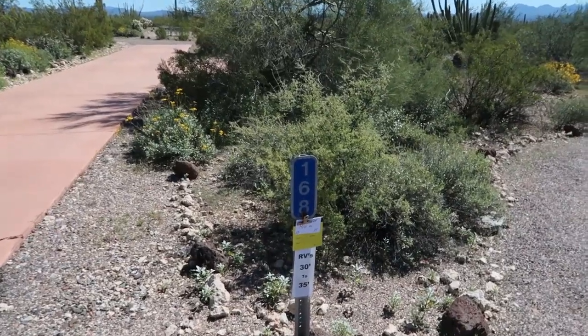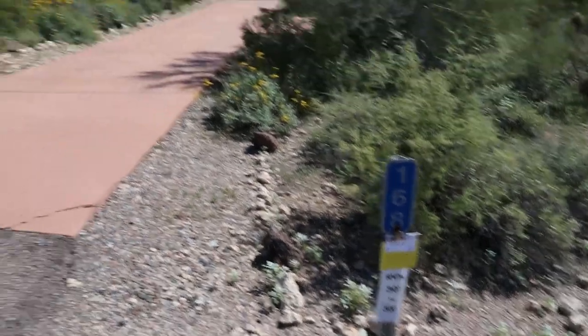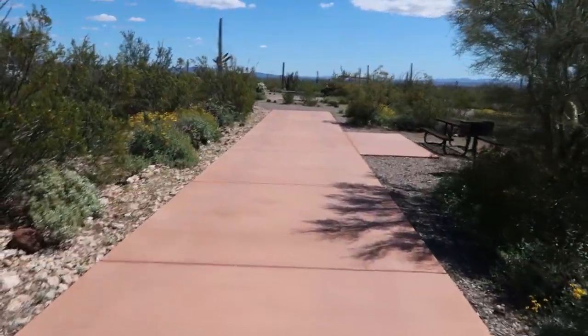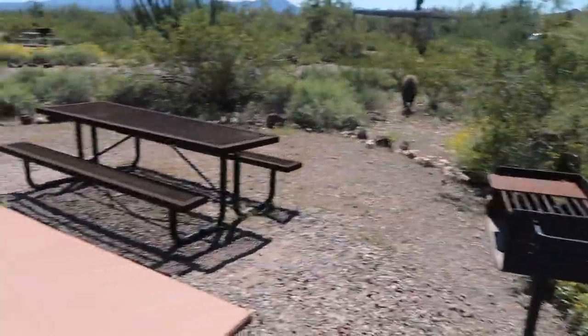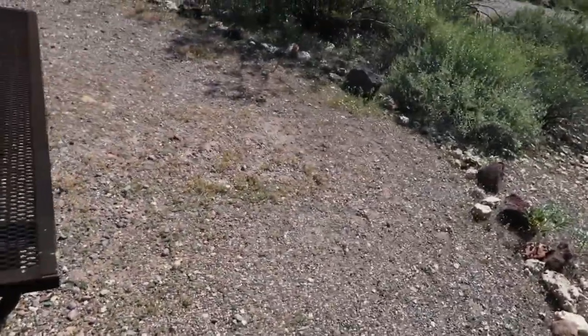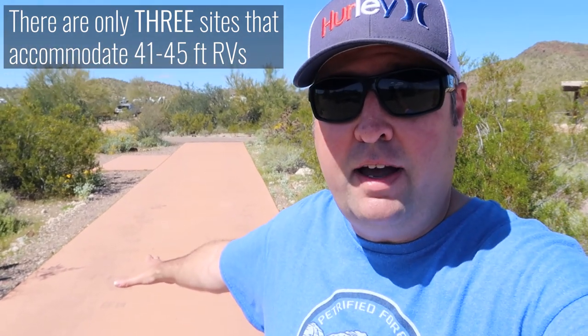Here's an example of an RV site — Site 168, very close to the tent-only loop, which it borders. These only accommodate RVs 30 to 35 feet. If you're camping in a tent, you really don't get much choice where to put up a tent here — pretty small area and not really good for tents. There's a sign when you come in that indicates the max vehicle length is 40 feet, but don't let that trick you — not all sites will accommodate a 40-foot RV. They have different sites accommodating different size RVs.